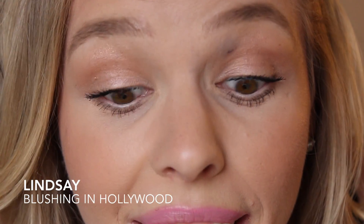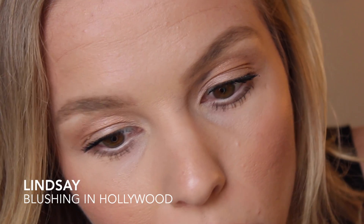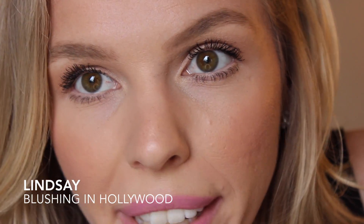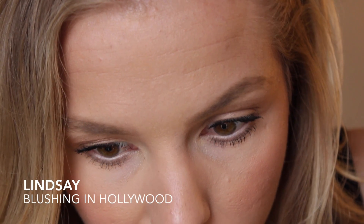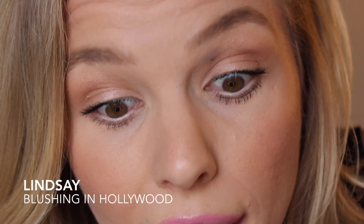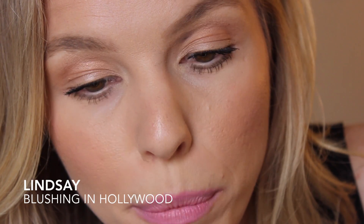I think my lashes look good — they definitely look longer than mascara can usually make them look, and a bit more voluminous. They don't look like an 'oh my god, what is on that girl's lashes?' moment. So for me, this is good if I'm in a hurry, but if I wanted really nice lashes that looked almost like falsies, I'd put on another coat — which is what I'm going to do next.